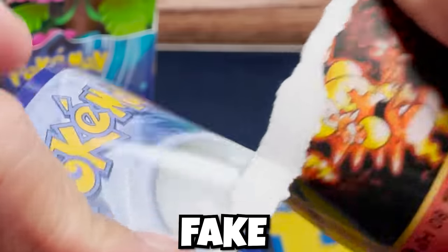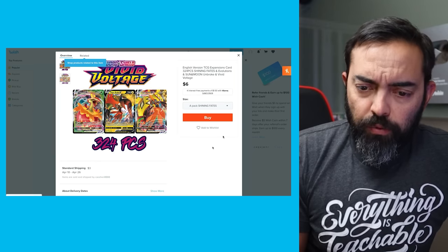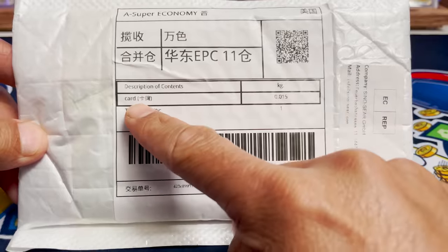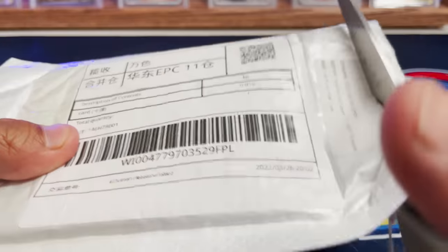In my previous video we opened a fake Evolutions box, and this could be a very similar box. We'll start off light — we'll do a pack of Shining Fates. Six bucks, that's actually a decent price. Let's buy this thing and see what we get. Description of contents: card. This sets the tone for the rest of the video, so let's cut this open.